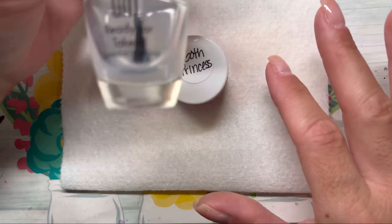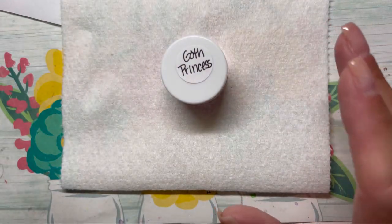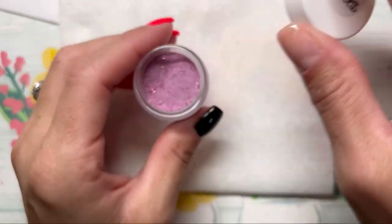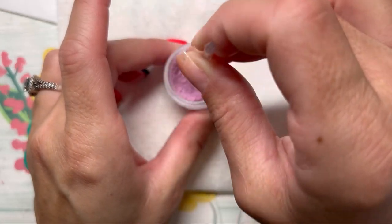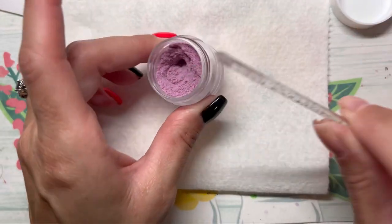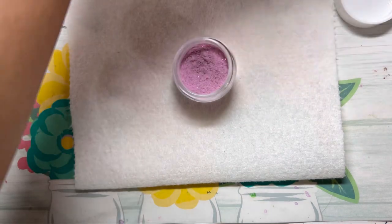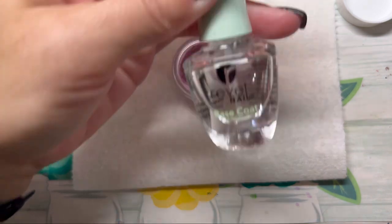So I only did one layer today. Sometimes I do two layers, sometimes I do one — I guess it just depends on how I'm feeling, so we're just doing one today. I'm not telling you what this thermal changes to; I just want you to see. Hopefully it will work because it has to go cold to get the other color. So we're going to go in with my sensitive base coat.